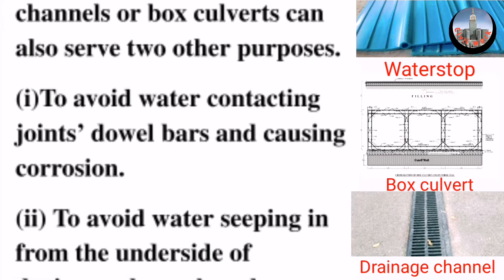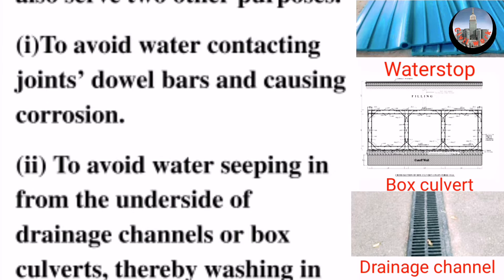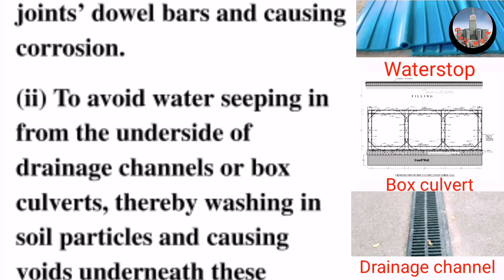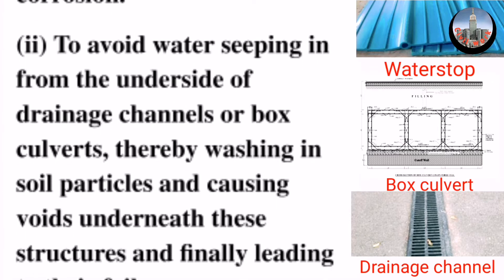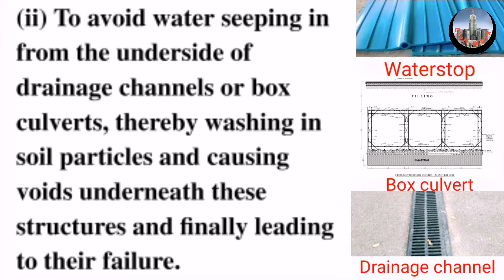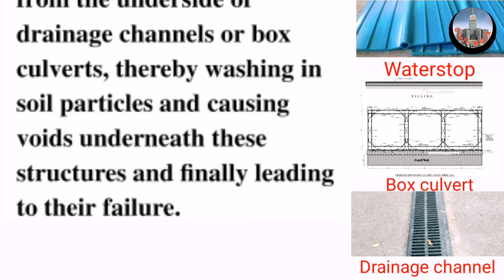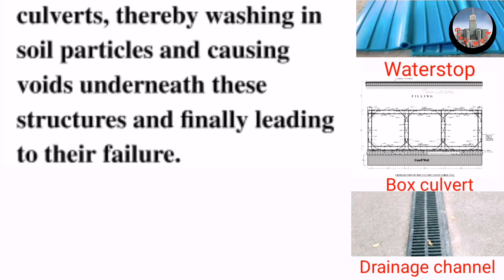1. To avoid water contacting joints, dowel bars and causing corrosion. 2. To avoid water seeping in from the underside of drainage channels or box culverts, thereby washing in soil particles and causing voids underneath these structures and finally leading to their failure.